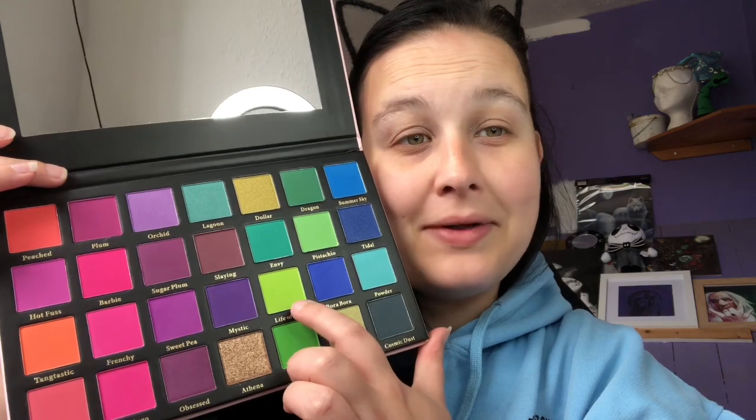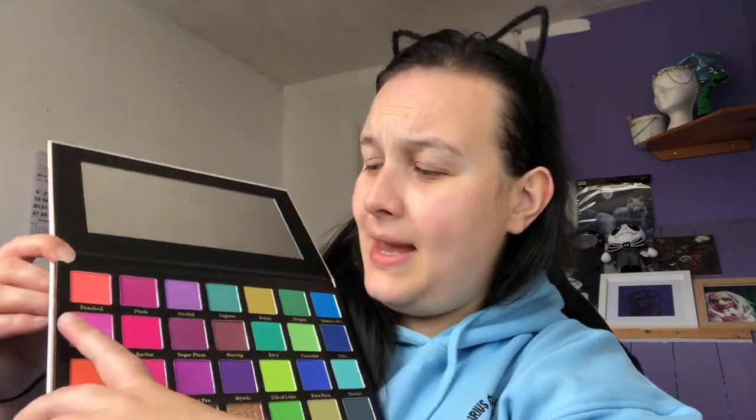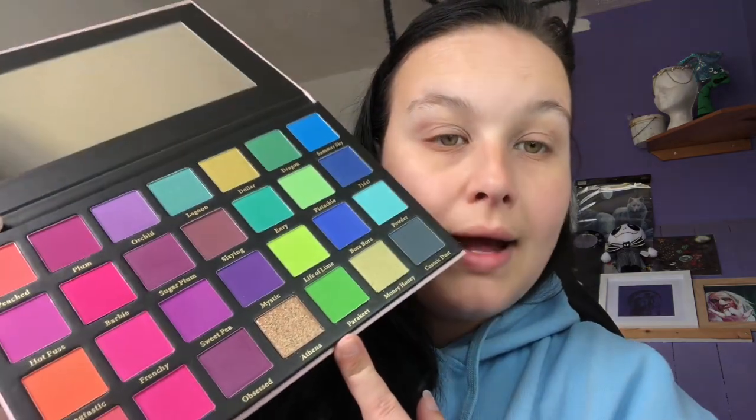This lime green here I just want to put it all over my face! All the shades have names - shade names aren't really that important to me but I'll read them out. We've got: Peached, Plum, Orchid, Lagoon, Dollar, Dragon, Summer Sky, Hot Fuss, Barbie, Sugar Plum, Slaying, Envy, Pistachio, Tidal, Tangfastic, Frenchie, Sweet Pea, Mystic, Life of Lime, Bora Bora, Powder, Sweet Cheeks, Flamingo, Obsessed, Athena, Parakeet, Money Honey, and Cosmic Dust. It's a mix of mattes and shimmers, and there's a really glittery one - it feels like a pressed glitter.